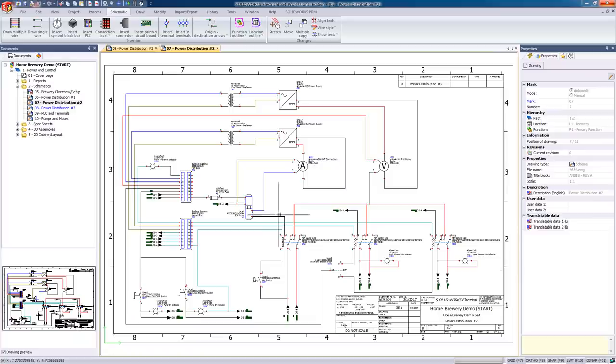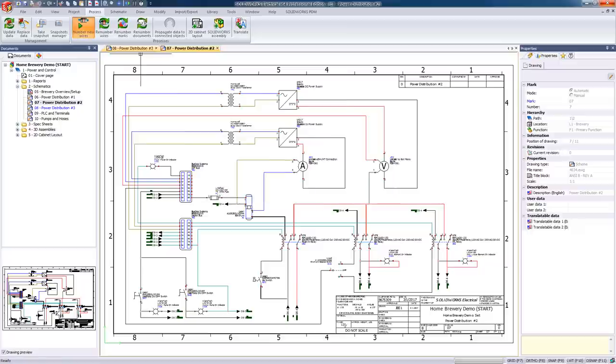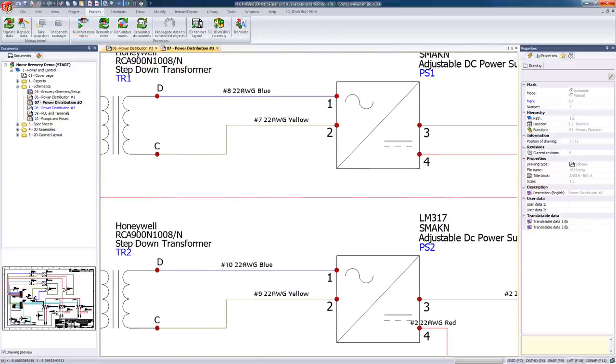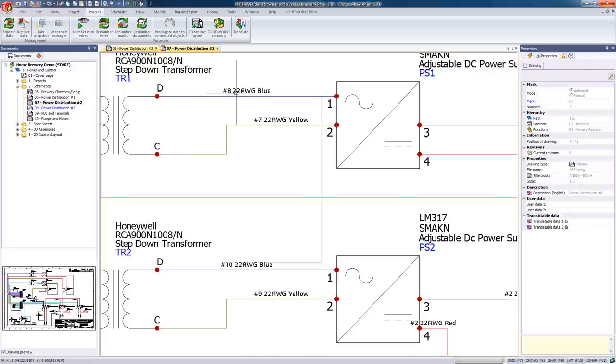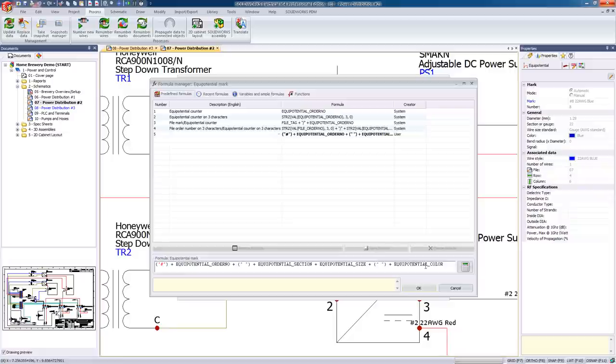In some cases, we might as well just delete all of our numbers and start over. But with SOLIDWORKS Electrical, we have the ability to add wire numbers to our entire project with just two clicks of the mouse. This is possible because each wire type has its own formula that controls its own naming convention, so the days of adding and editing boxes throughout an entire project are gone.